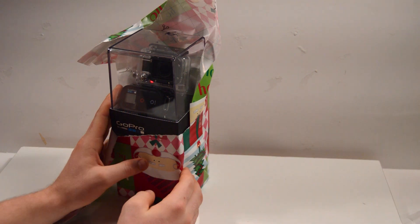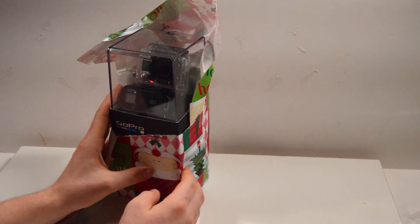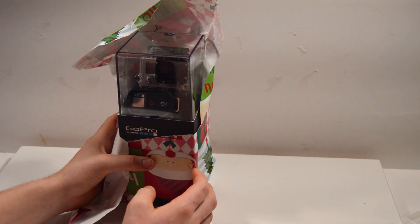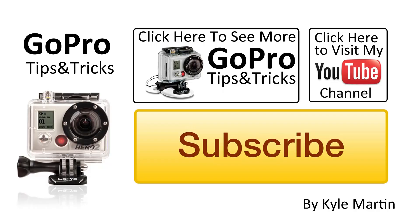So that was a quick tip on how to make unwrapping a GoPro camera a little more special and unique, giving them some awesome video footage to start off with on their new camera. Thank you guys for watching this GoPro tips and tricks video. Make sure you subscribe and check out my channel for lots more videos. If you have any questions or comments, leave them below and I'll get back to you very quickly.